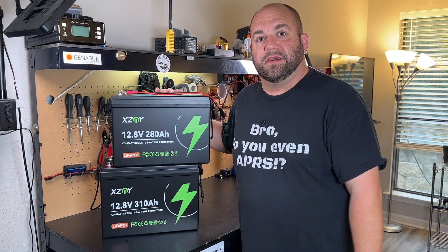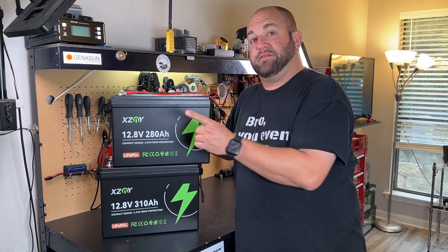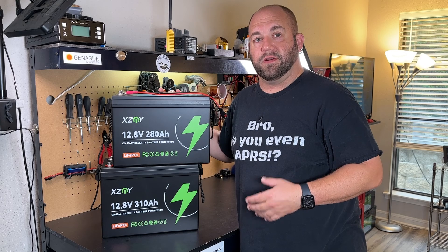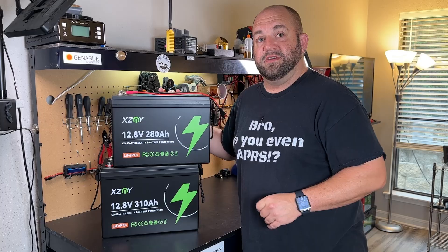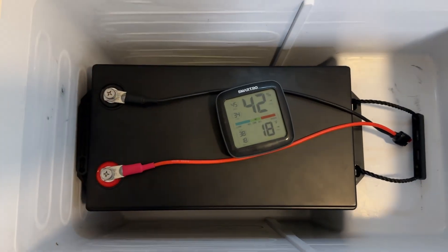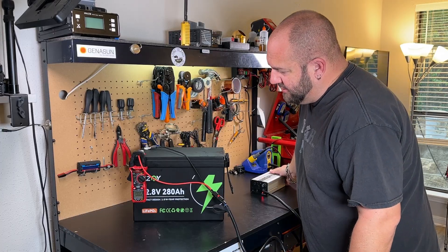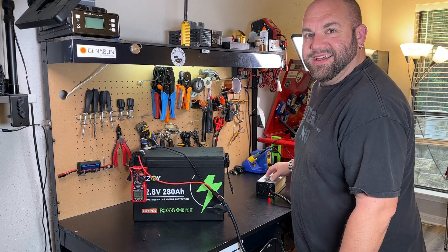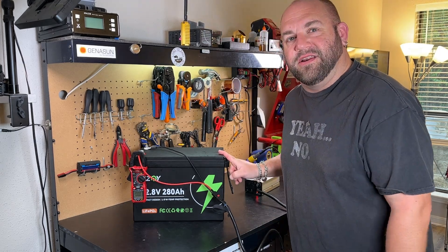Now we have to test the low temperature charging protection. When these batteries fall below 32 degrees the BMS should prevent charging, which protects the cells. I put each one individually in my 12-volt freezer set to the lowest setting, generally around 18 to 20 degrees. With the frozen 280 amp hour battery and a 20 amp charger, let's find out — nothing. The charger didn't even turn on, no current going through. Low temperature charge protection works on the 280 amp hour.